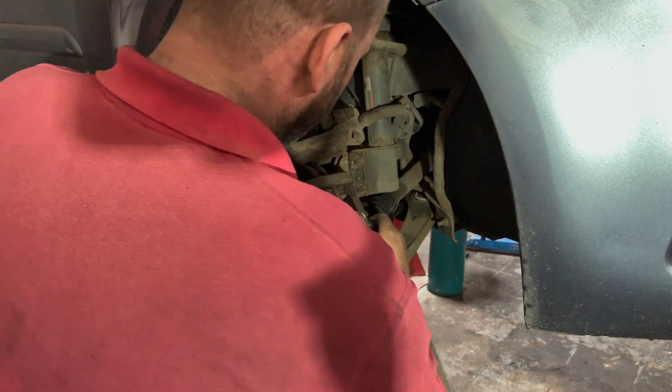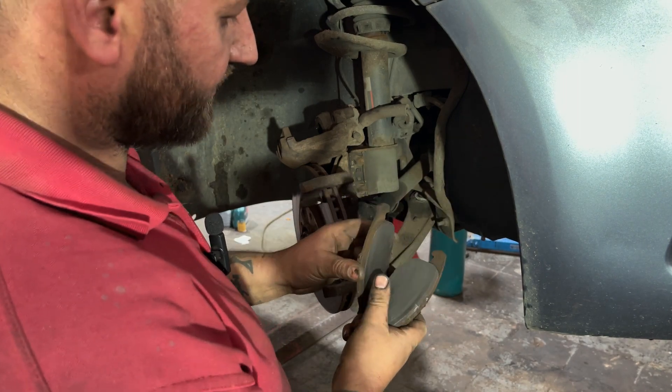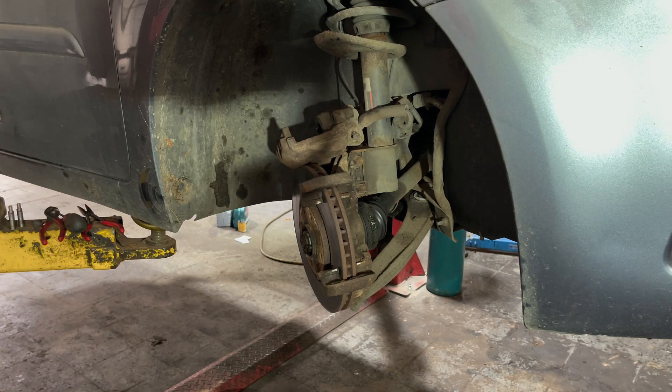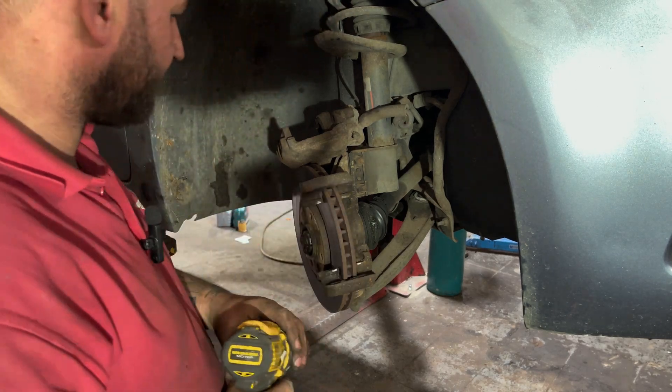Set that up there. As you can see, these didn't really need changing but the customer asked — we've got about 5mm left on them. I'm going to get my drill with a wire brush on and give these areas a bit of a clean up to stop the brakes squealing.